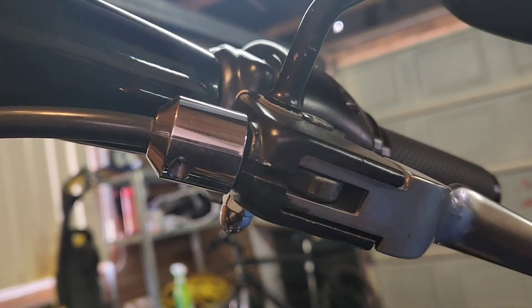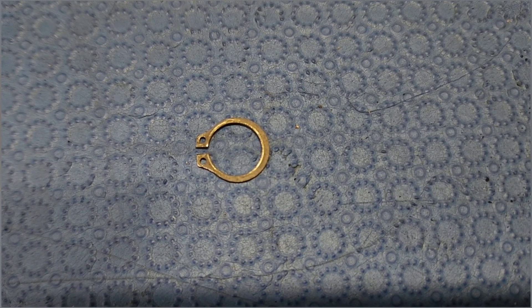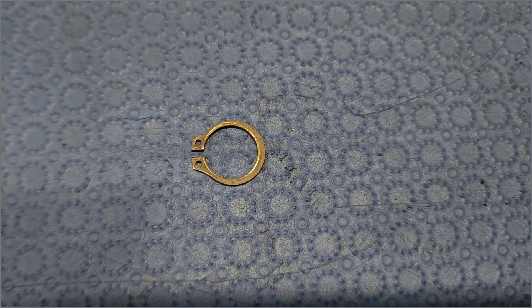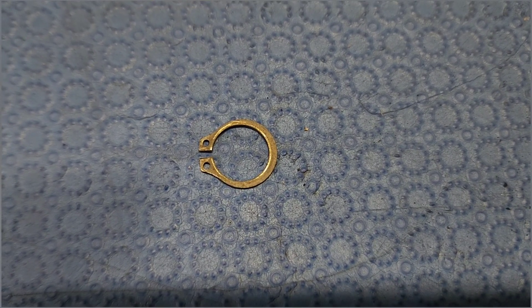This is what it looks like — it's so bloody tiny. I flicked it off and I was lucky I didn't lose it. It's still straight, which is good. Got to do the other side.